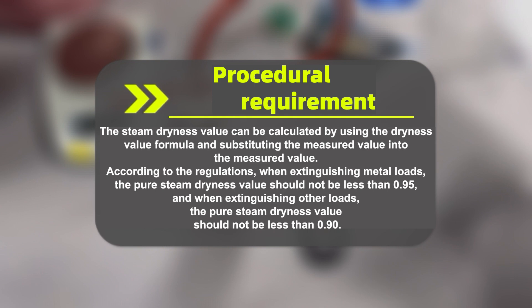According to the regulations, when sterilizing metal loads, the pure steam dryness value should not be less than 0.95, and when sterilizing other loads, the pure steam dryness value should not be less than 0.90.